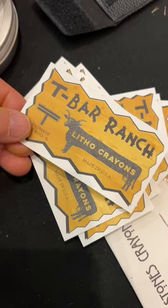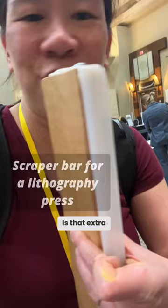This is a maple scraper bar. Is that extra special for some reason? It's more traditional. More traditional — a wooden scraper bar.